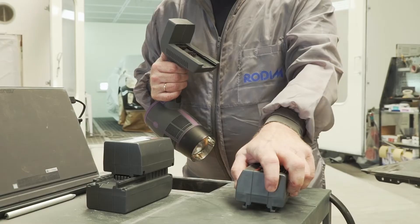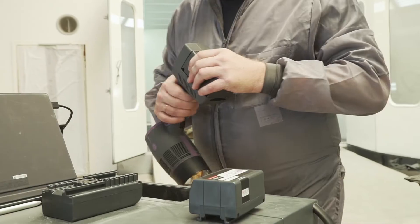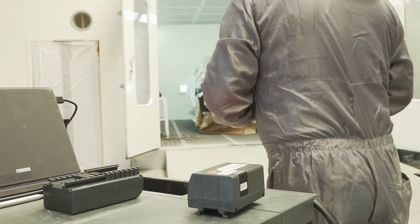The innovative ScanGrip power solution system makes it easy to exchange the battery and continue the work while another battery is charging.